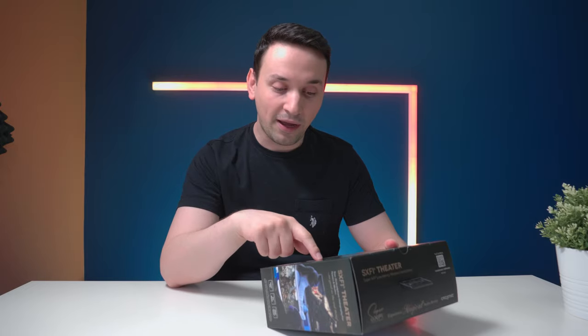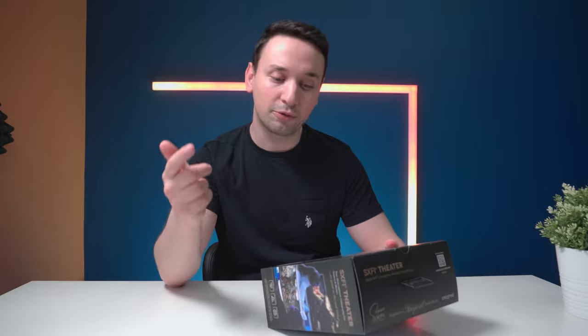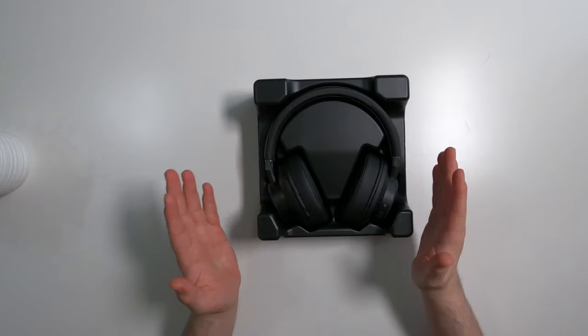The earpads, which are leather, are also detachable, and we also have a detachable gaming microphone. For the exciting part, let's go ahead and open up the box and see how the headset looks.